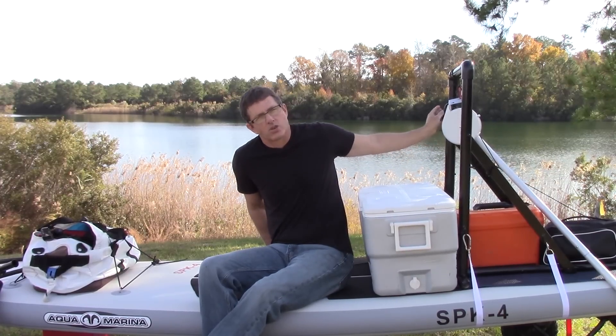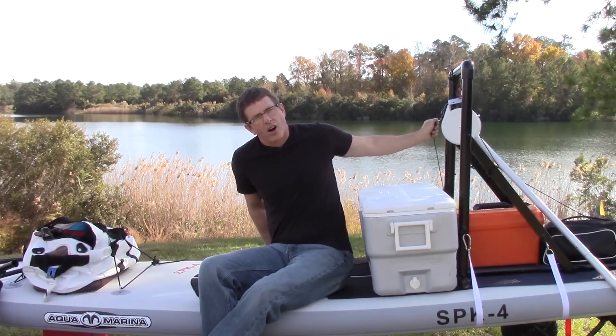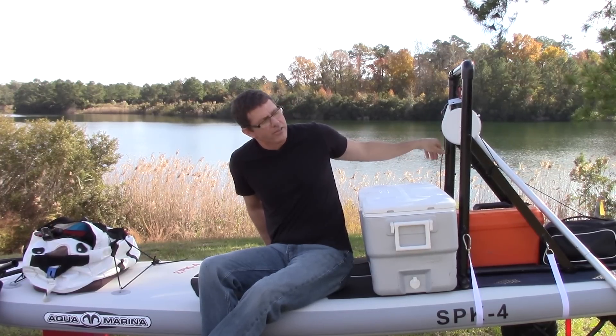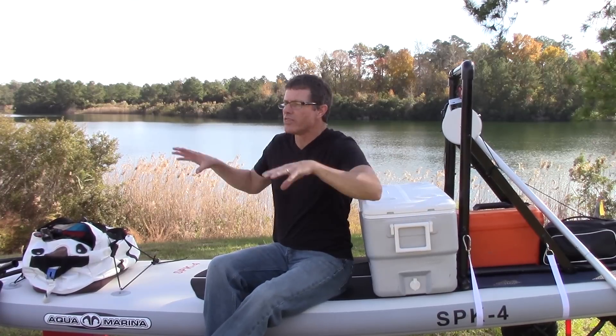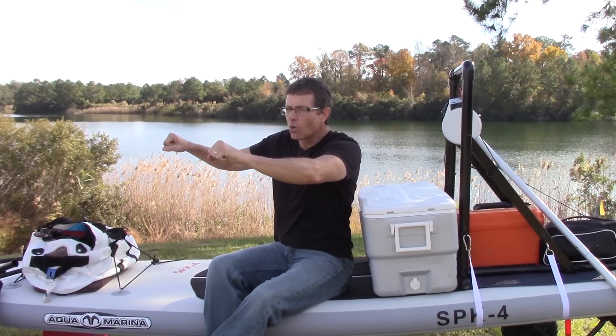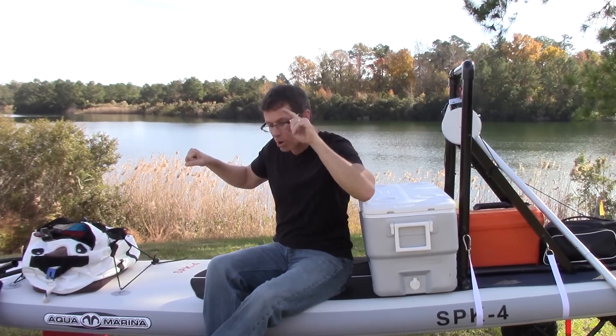There's an on-off switch right here, and it can go continuously on. It has a safety leash on it so that if you fall off, it's automatically going to cut off. There's also another switch in the back on the handlebars. With that, I can hold on to it and it'll pull me through the water while I'm looking down with my snorkel up.